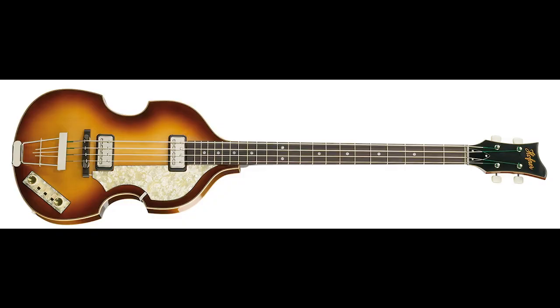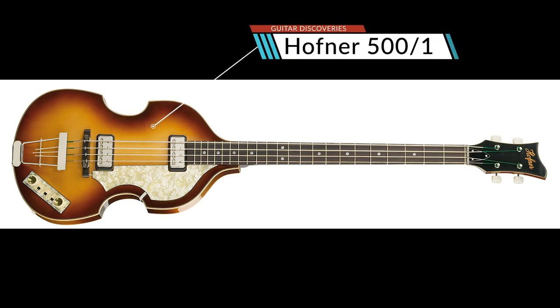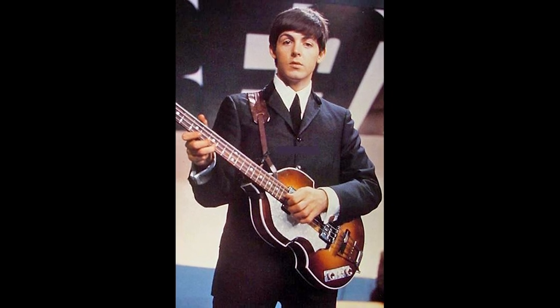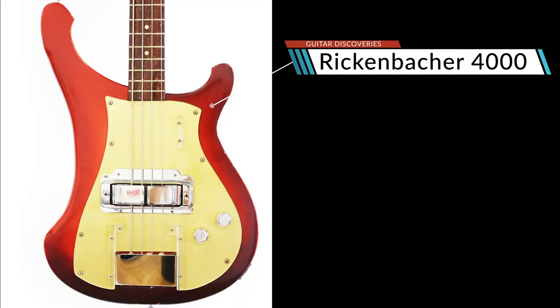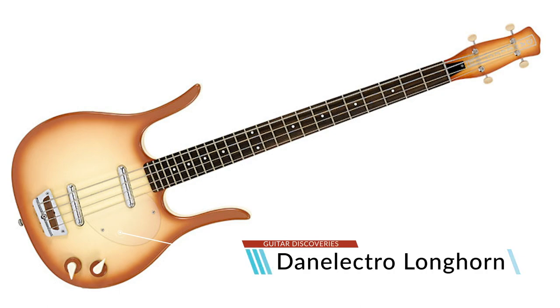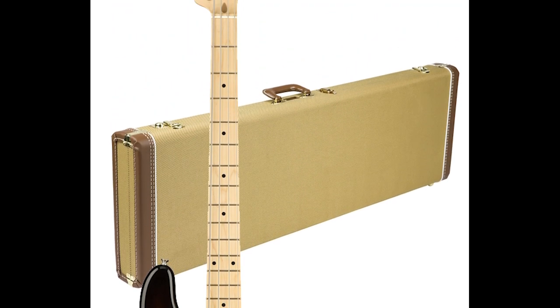The 50s was really the decade for pioneering bass designs that are still considered the standards going on 70 years later. There's the Hofner 501 violin-shaped bass — you probably know it as the Beatle bass, made super famous by Paul McCartney. The Rickenbacker 4000 later became a staple of prog rock with players like Chris Squire of Yes. There's the weird and wonderful Danelectro Longhorn, and of course the P-bass, which you've literally heard on hundreds of records played by almost every major bass player.